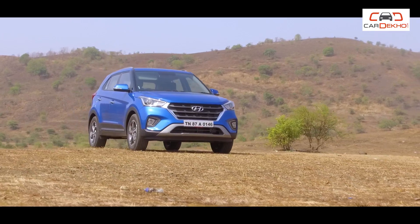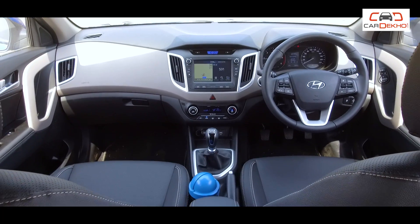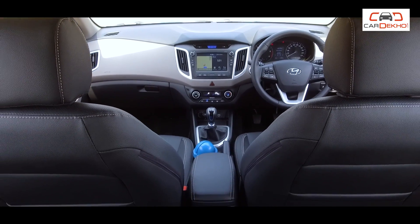What does the E-Variant miss? There is no music system, and the ORVMs are manually adjustable. So, while the Creta is a big premium SUV, the E-Variant doesn't feel premium inside. If you want a value-for-money Creta petrol variant, the E-Variant can work for you. However, for the E-Plus variant, you will have to pay about Rs. 7,000 extra, and with that you get additional features.